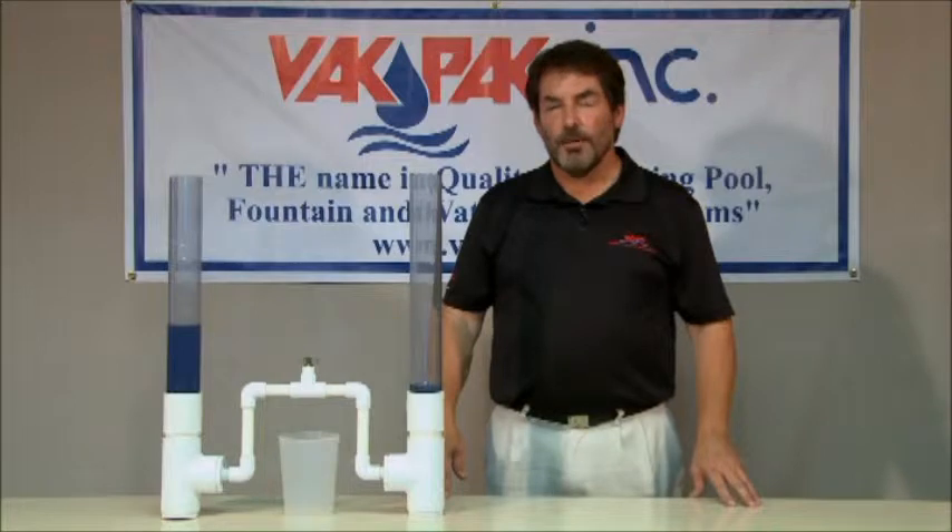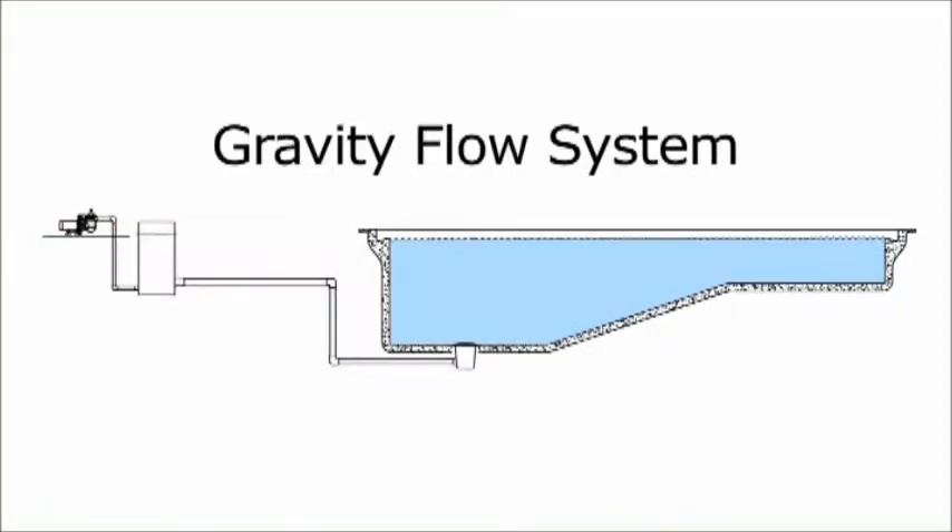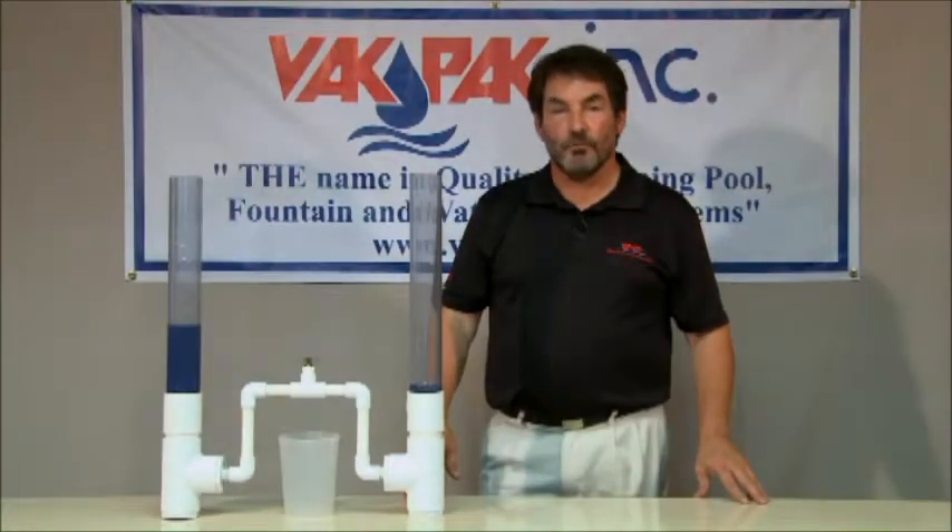Gravity flow piping and collector tanks are actually very simple to understand. On a traditional pool, a pump obtains water from the pool by a direct suction connection to the main drain in the lowest part of the pool floor. On a gravity flow system, a pump obtains water from a remote tank called a collector. This tank is buried to a point where, when full, the water level in the tank is statically level with the water in the pool.